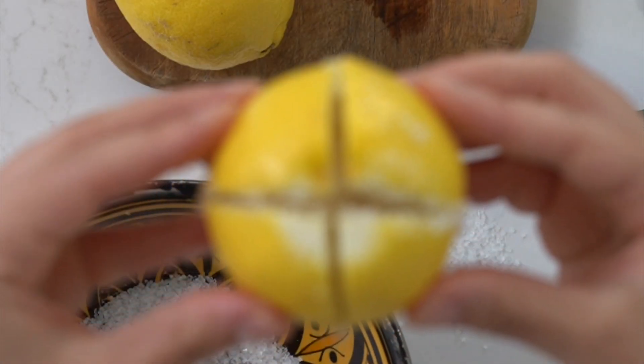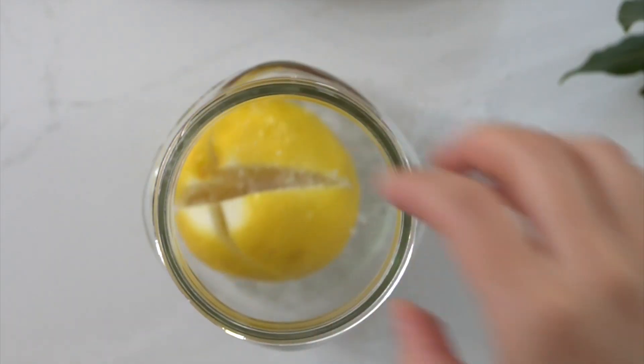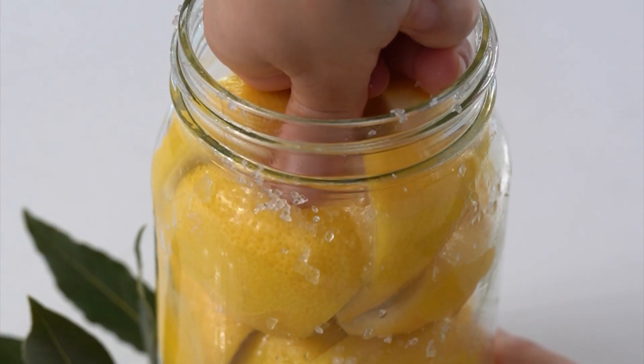This allows us to fully stuff the lemons with salt, so that is the next step. Just go ahead and fill them up with salt as much as you can before packing tightly into a mason jar.